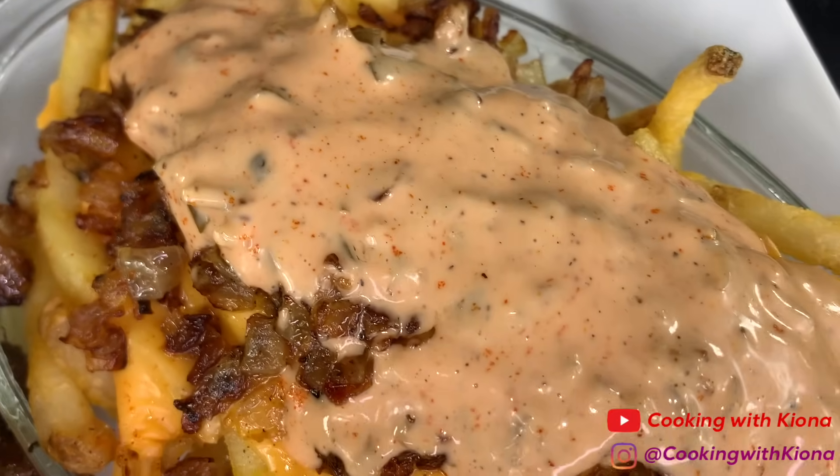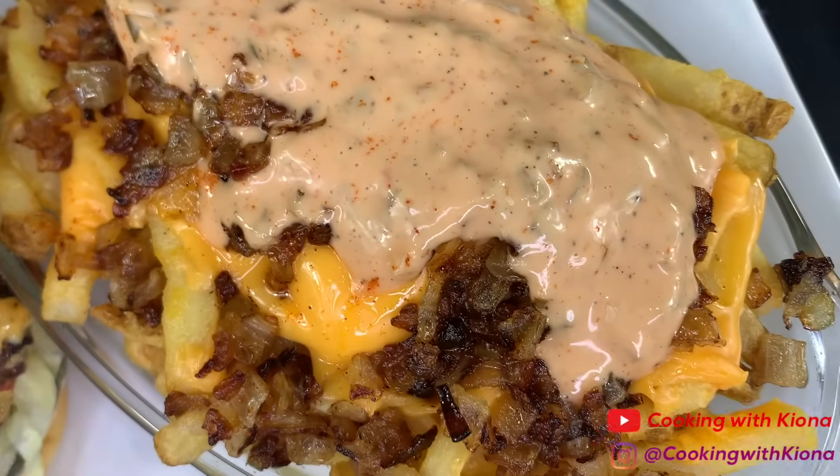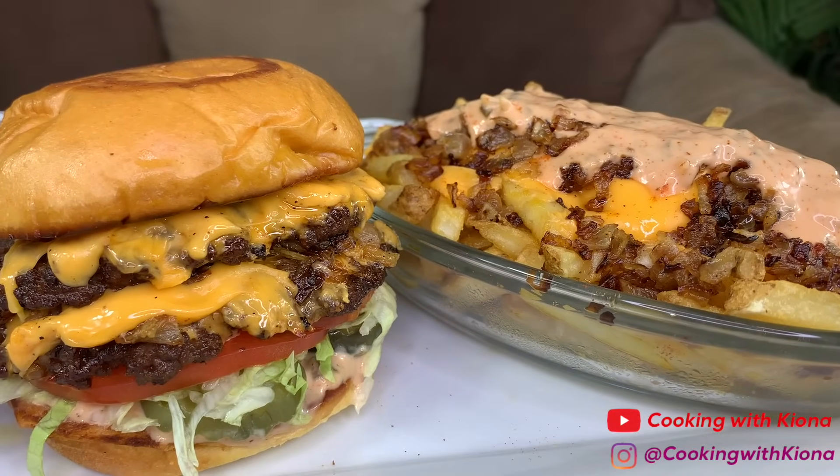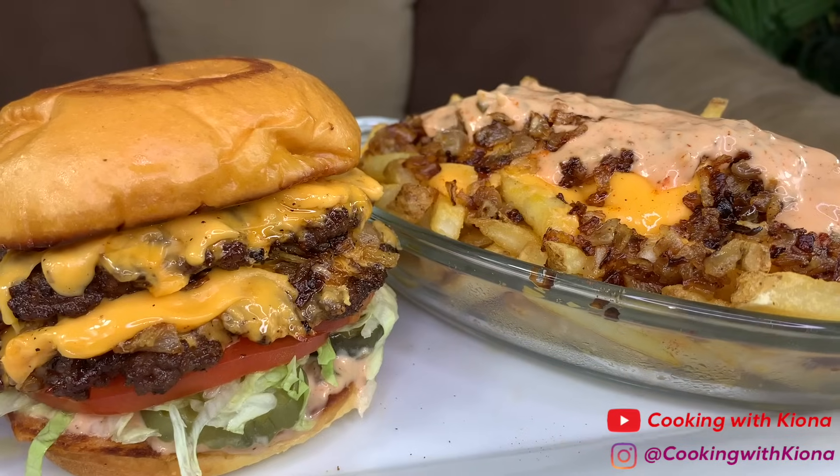Hey everyone, today I'll be teaching you how to make an In-N-Out animal style burger and animal style fries. I've never had In-N-Out before, so I was really excited to make this and to see what all the hype was about.